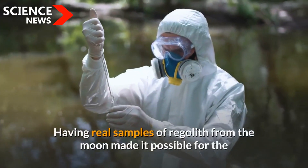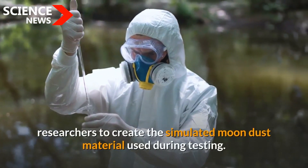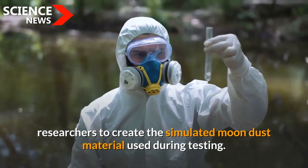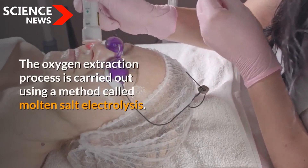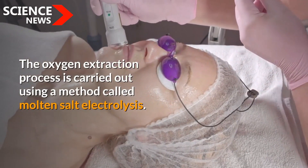Having real samples of regolith from the moon made it possible for the researchers to create the simulated moon dust material used during testing. The oxygen extraction process is carried out using a method called molten salt electrolysis.